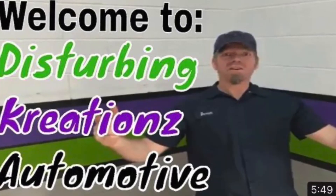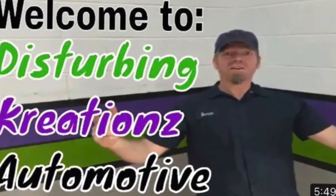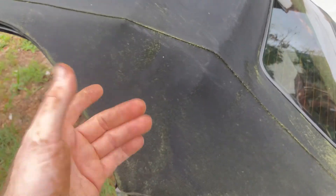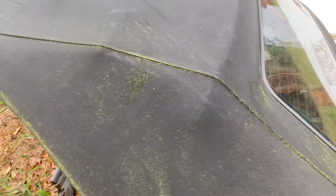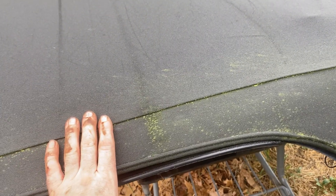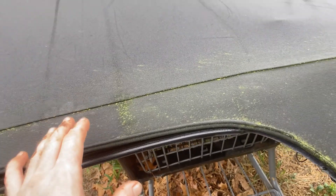We're going to fix that today. This is the damage here. You can see that I live very close to the ocean, so we have a lot of humidity. You see all this green stuff on my top? That's mold or algae. You can't just let that go because it's going to keep eating into the fabric. This is a fabric top, but you can do this cleaning technique on a fabric or a vinyl top.